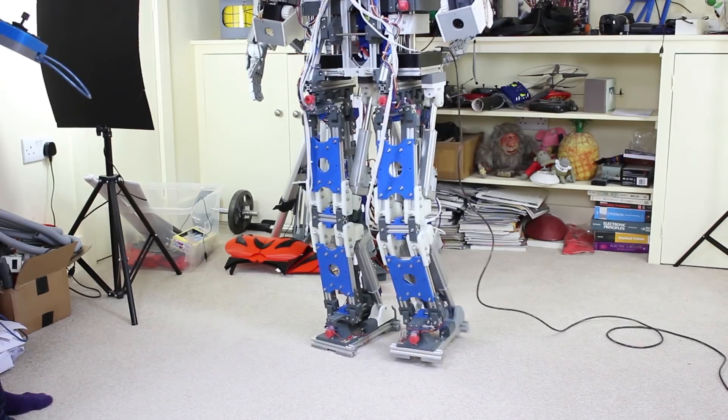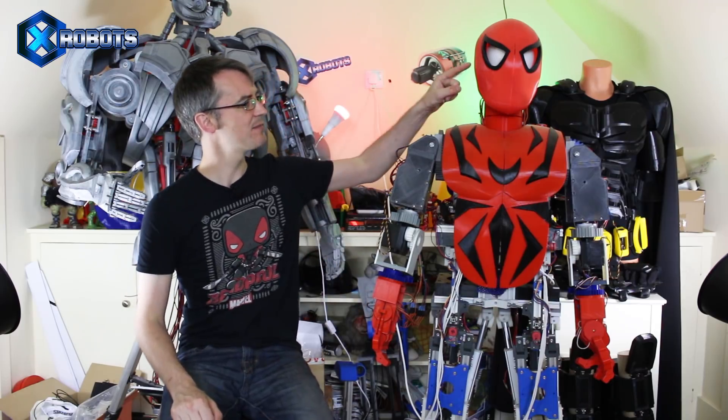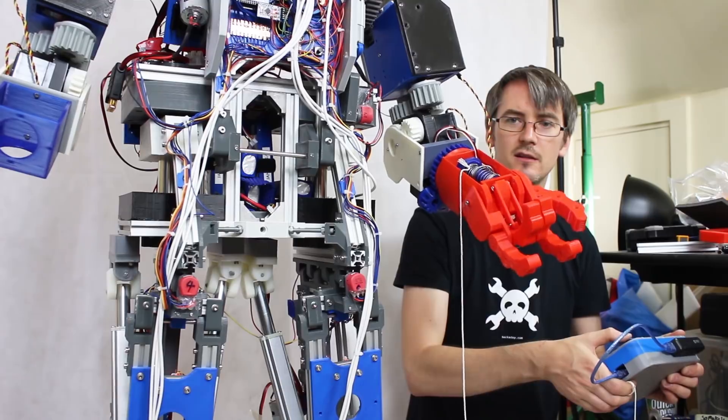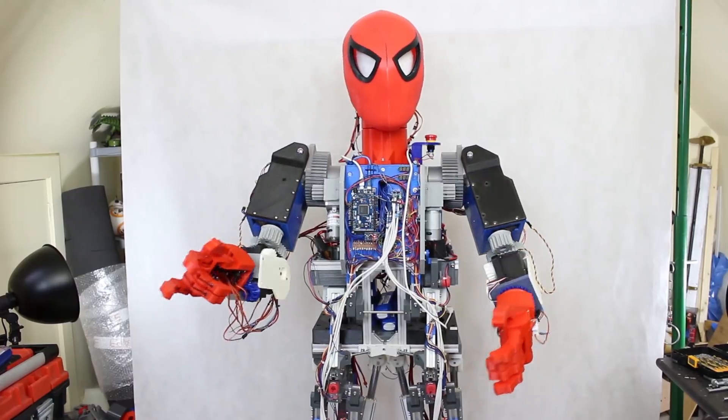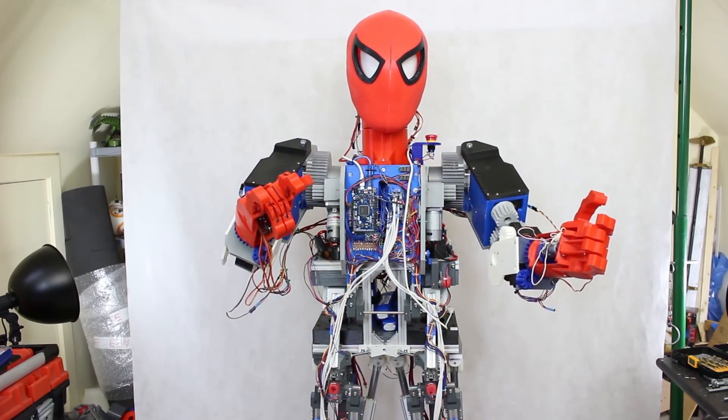We've got a couple of features to add to this robot. I want to put better foot pressure sensing on, and I'm gonna do that in this episode. We're gonna play around with the code a bit more, get it working the best we can, and then I'm gonna give it all away. The first thing I need to do is take off this Spider-Man head, some of these cosmetics, Spider-Man's hands. We had a web shooter hand on one hand and a sort of dextrous hand on the other, and we also had a drone launcher at one point. So we're gonna take all that Spider-Man stuff off and just get back to the core robot.